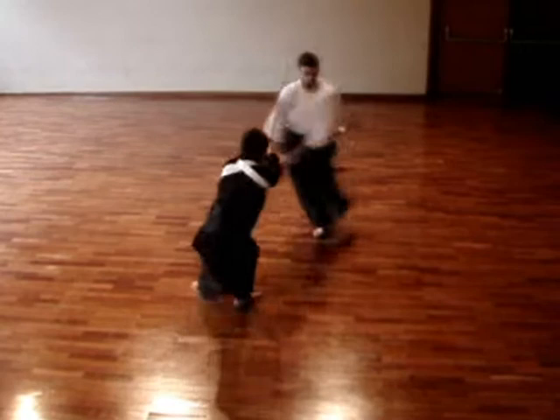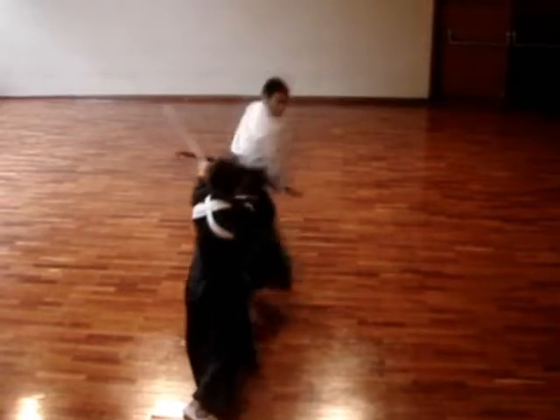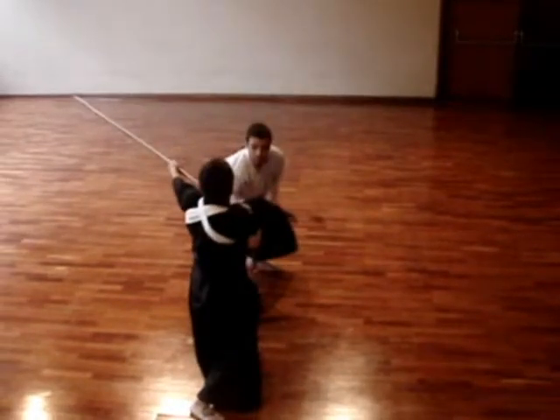A characteristic of great importance in sotai dosa, or the practice with a partner, is that in the middle of your kaiten, your left shoulder pushes the yari, or spear. Also, when we turn, we should restrain the spearman's movements by turning close to the spear. This would make it difficult for him to use the other extremity of the yari, often used for hitting.